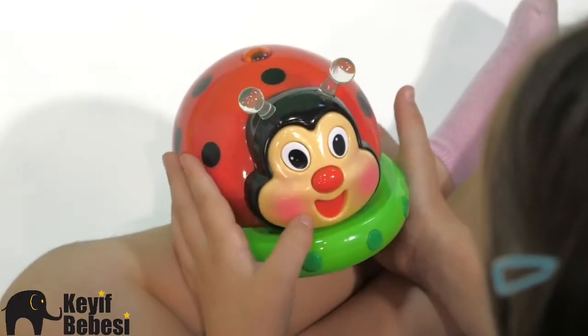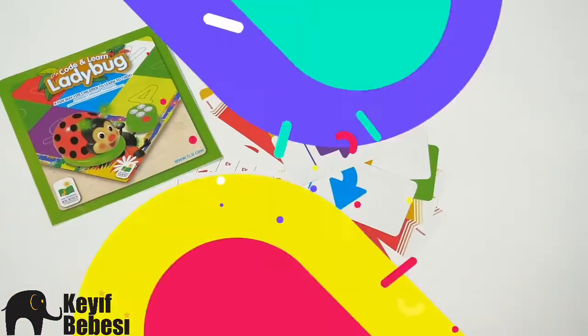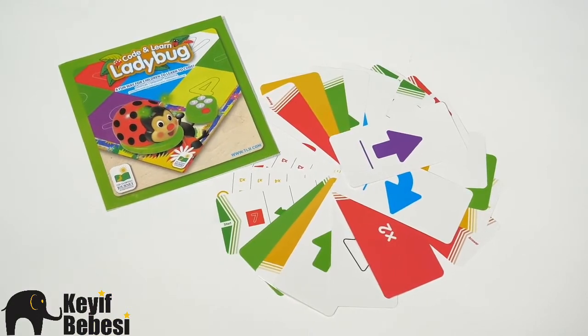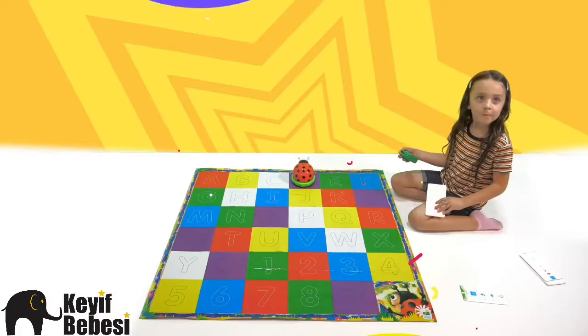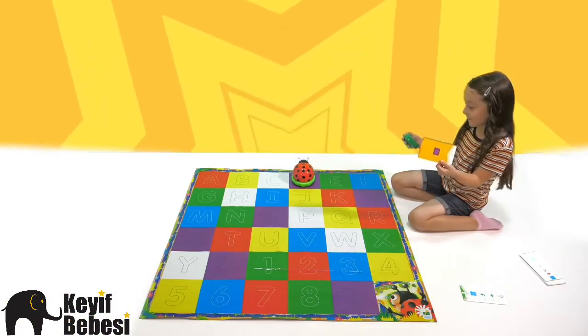Comes with the Code and Learn Ladybug, a large easy-to-clean activity mat, 25 double-sided coding cards, and a remote control with forward, reverse, right, and left action. The Code and Learn Ladybug even reads the color where it stops.